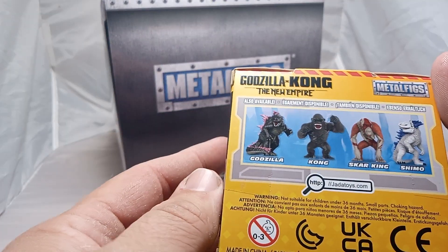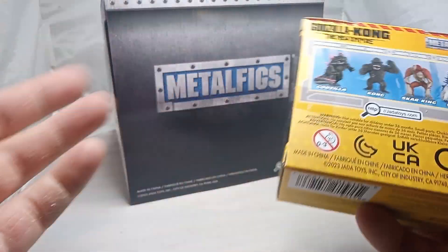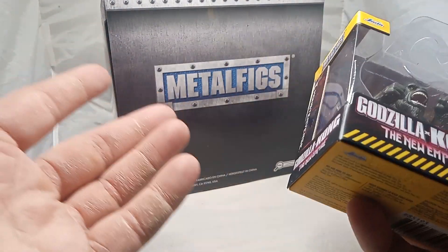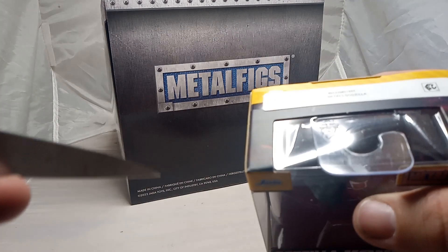They're ready to bust out of the cage there. For this series, we saw Skarking first, we saw Godzilla, and Shimu, and now we see Kong — all four of them. Walmart had all four of them, so I got the box itself. I took the whole thing and asked them, and they said it was okay because there were no more left.